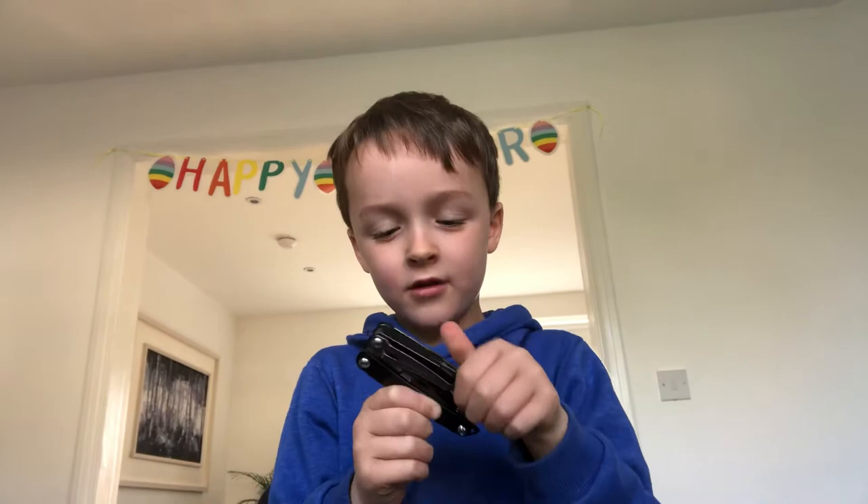Welcome back to the video. It's me Jake. I'm going to show you about my pen knife this time. My dad gave me this — he got it on his birthday and he gave it to me.